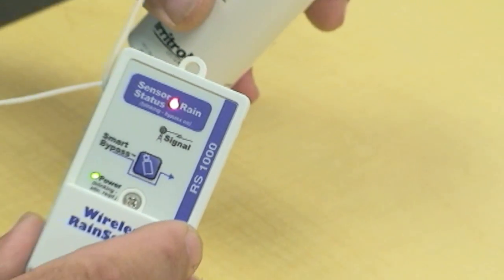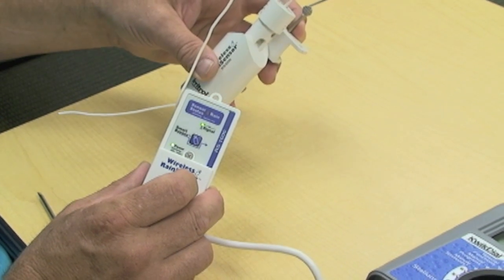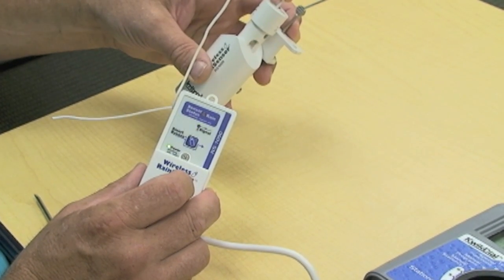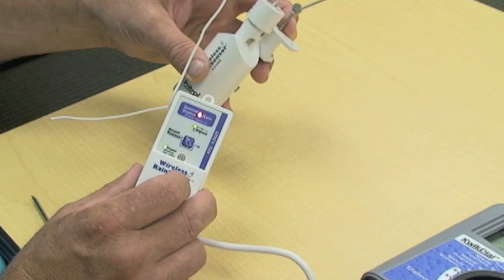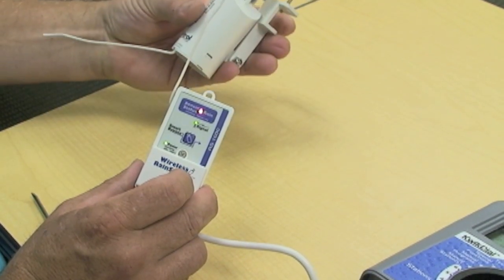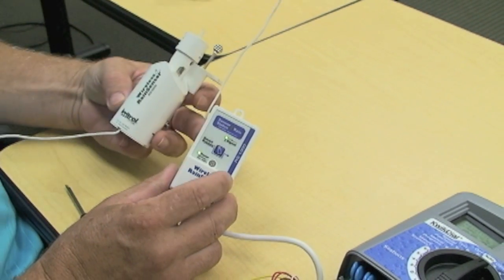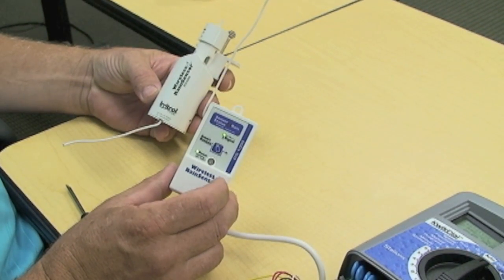By removing pressure from the plunger, the light goes out — it's in the dry condition. By applying pressure to the plunger, it's now in the wet condition and the rain sensor light went on. And that's all there is to pairing up the two — transmitter to the receiver of an RS-1000.